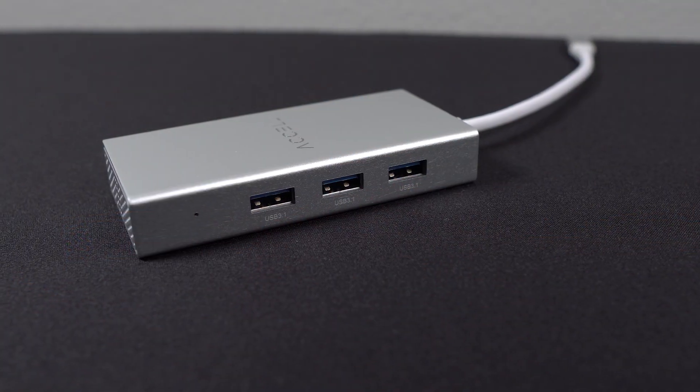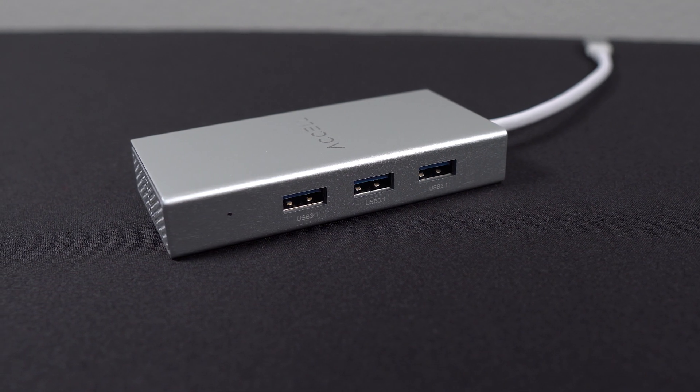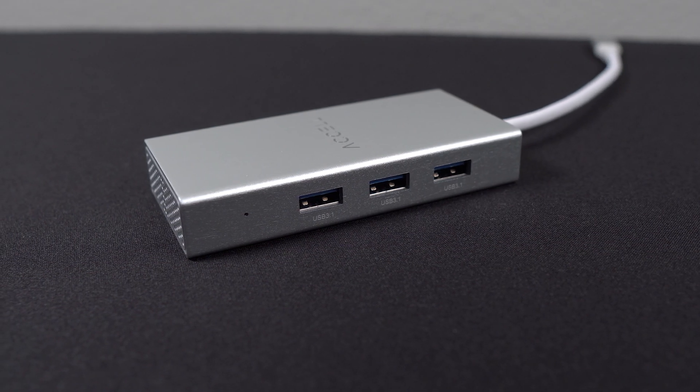The USB-C port supports power delivery up to 87 watts. So if you have a laptop like this HP Spectre behind me, you can use the power supply that the laptop comes with, plug it in here, and then run one cable into your laptop to handle the power, video, and data transfers. On this side you have three Type-A ports — USB 3.1 Gen 2 — so you get 10 gigabits per second on all three ports. They're not cheaping out and giving you one fast one and two slow ones. Everything is full speed.